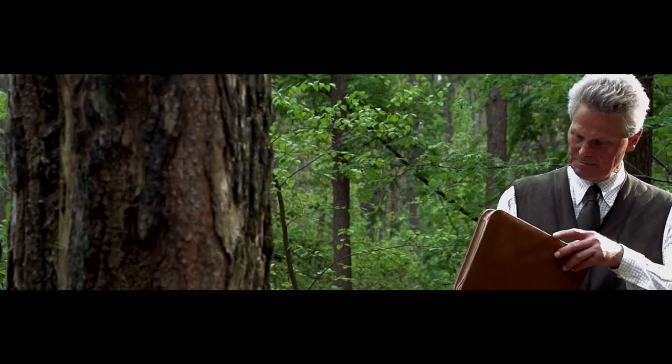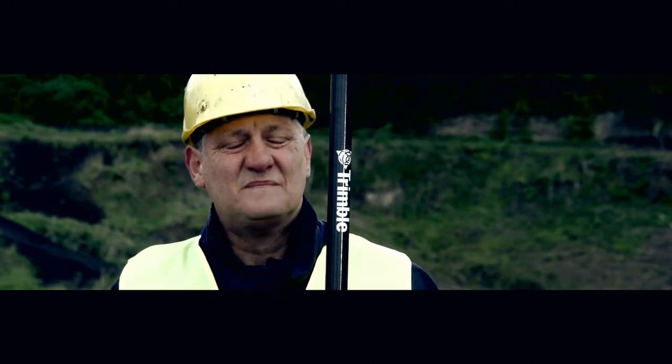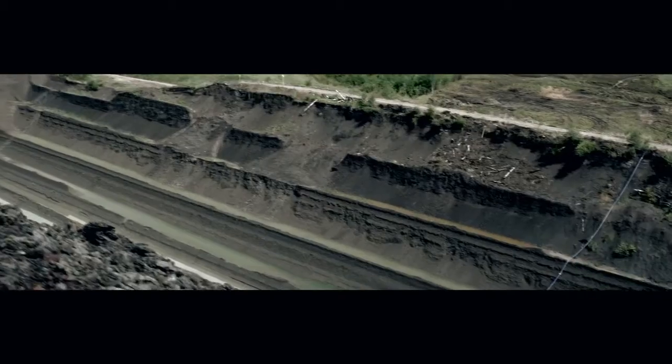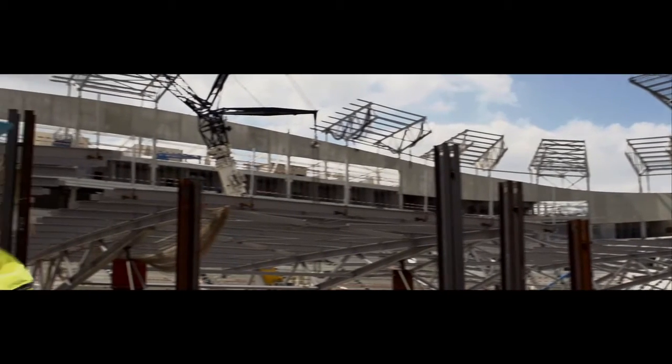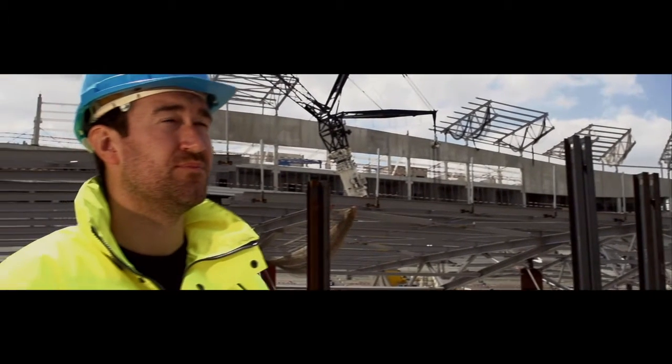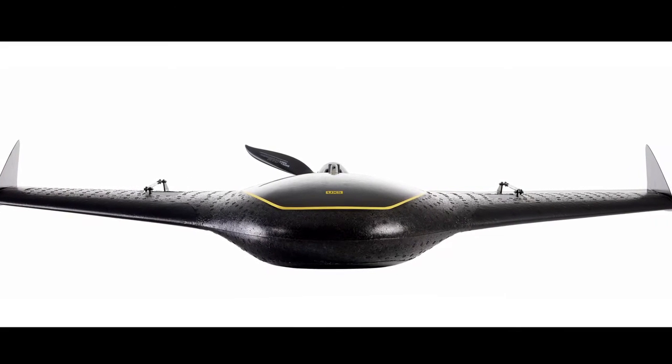For their everyday fieldwork, these professionals all have one common need: the ability to collect the most accurate aerial data possible in the safest and most efficient way, even in the toughest conditions. It's for those people — hardworking people like you — that Trimble created the all-new Trimble UX5 aerial imaging solution.